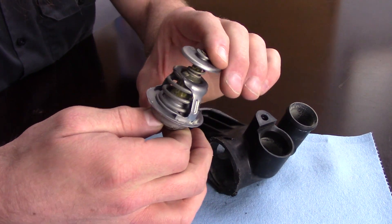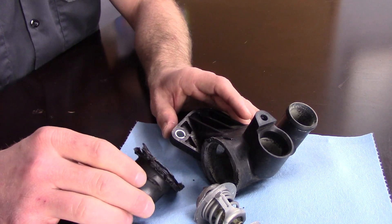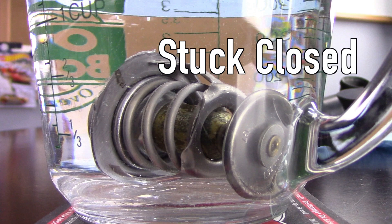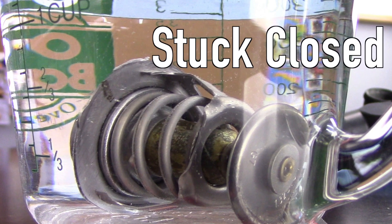So how does a thermostat fail? It fails in one of two ways generally — either stuck open or stuck closed. When it sticks open, it allows coolant to continuously flow through the engine, and you can end up with an under-heating condition because the coolant is too cool. This can also result in low heat output inside the cabin. The other way it fails is stuck closed, which is the more familiar failure. When stuck closed, it doesn't allow coolant to pull heat away from the engine, generally resulting in an overheating condition. An overheating engine can definitely result in catastrophic engine failure.